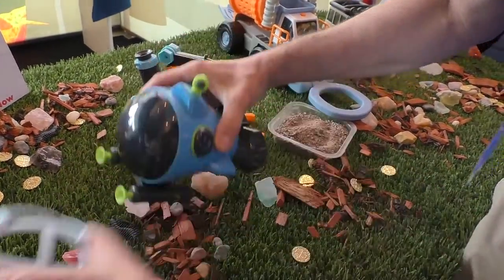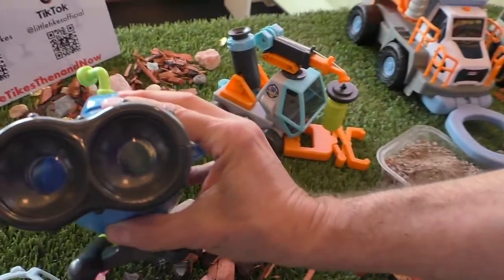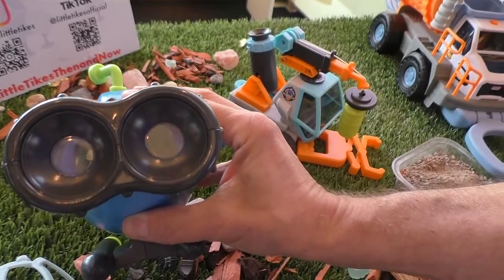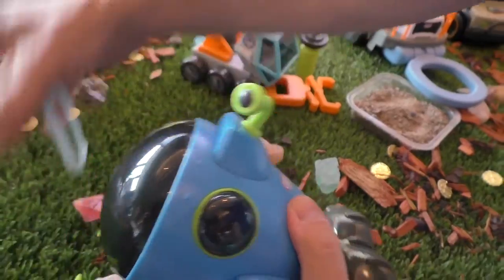And then the last is this part here. Put this in the water itself, and then you look through the viewfinder and you can see things underwater. So it's an underwater viewer without getting your head in the water. It's kind of cool — the submarine is awesome.